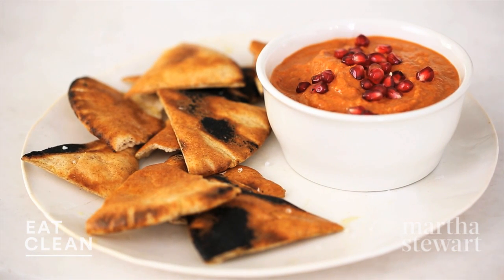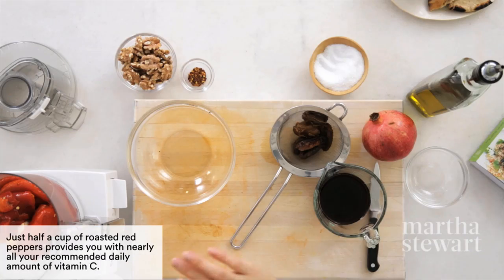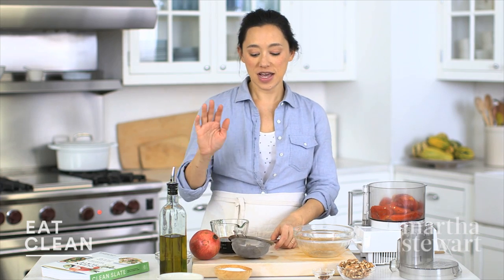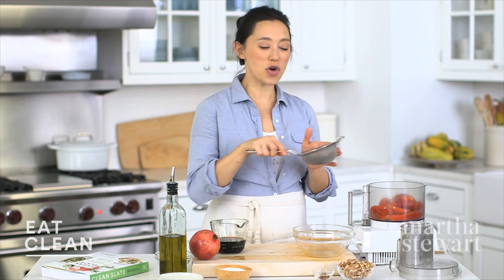This is a really delicious roasted red pepper dip, starting with four roasted red peppers that have been seeded and peeled. This dip is based on a delicious Middle Eastern dip called Muhammara, which is roasted red peppers, walnuts, and pomegranate molasses. We're going to switch it up a little bit and add four dates.